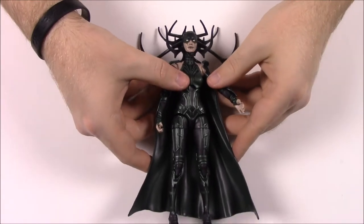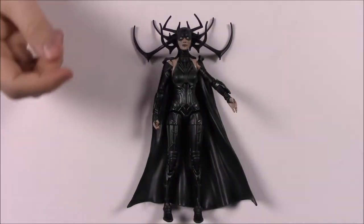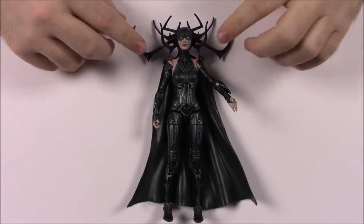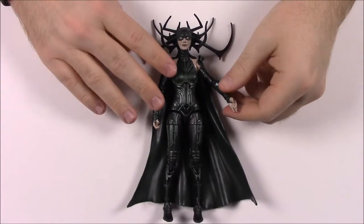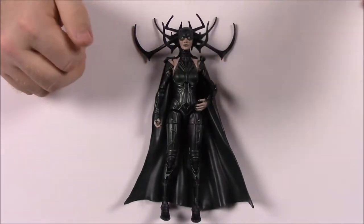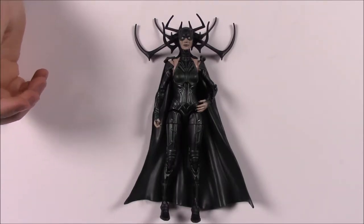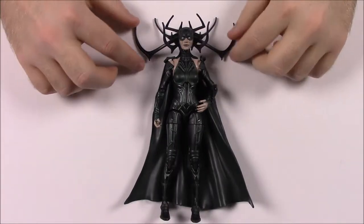Next up we have Hela - the big baddie from the movie. She's the one that's trying to take over Asgard and claim it as herself, and then of course it comes out that she has some relation to Thor. I don't want to spoil everything in case you haven't seen the movie.